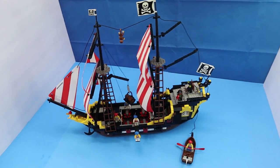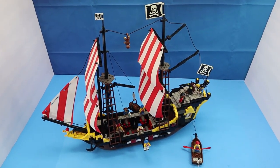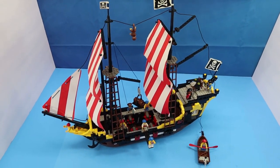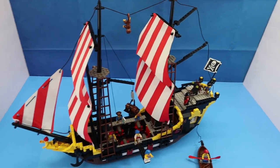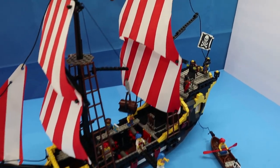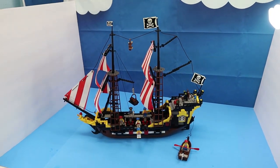Here's the iconic Black Seas Barracuda. I was lucky to have this when it first came out, though this is not that one — this is a set I purchased afterwards. But it's actually in pretty good shape, probably better shape than the one I had. Thanks for watching, and I'll see you on the next Brick Therapy session.